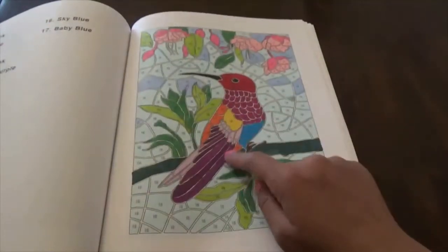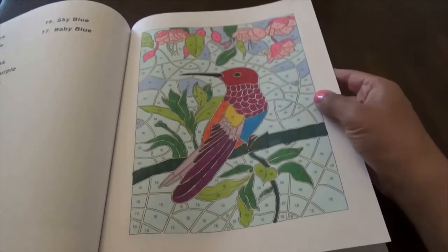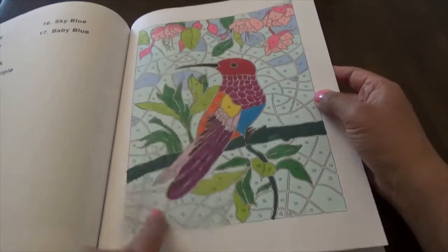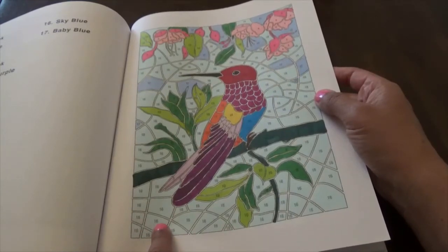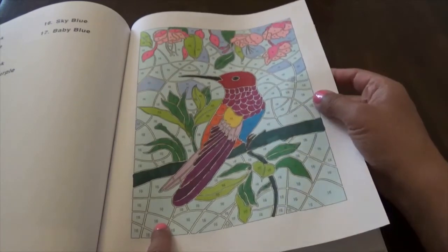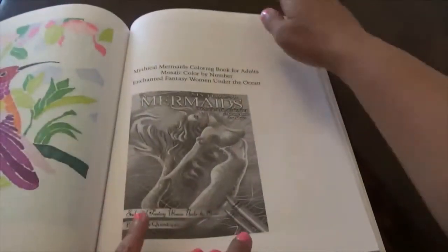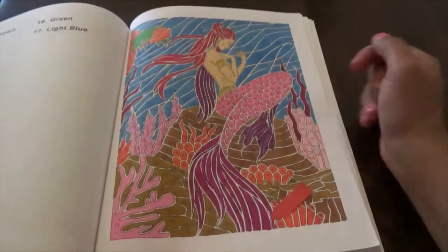This one I like — the hummingbird actually has a lot of colors in it. The background is really light blue; I used a Copic frost blue for the background. They said the number 16 was supposed to be like a sky blue, so I put it as a frost blue.